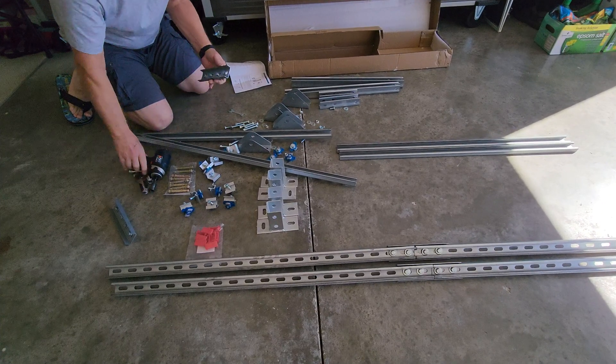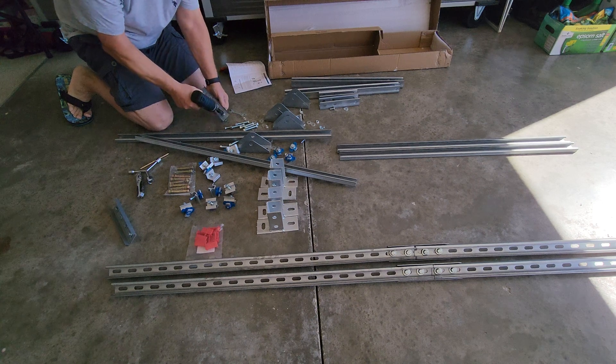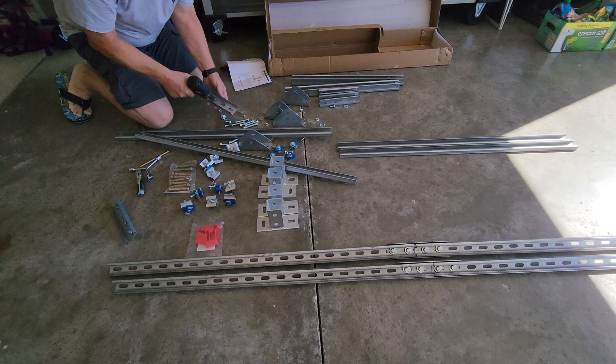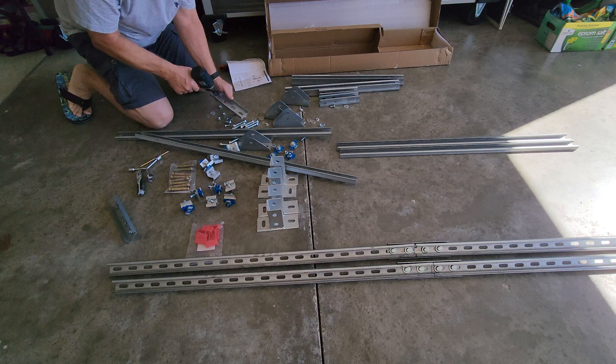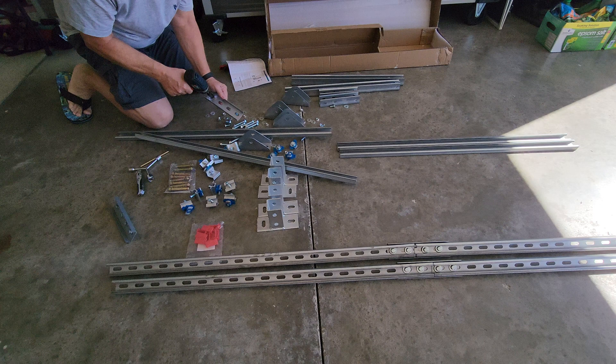They sent these bolts pre-installed, so you just have to remove them from the U-channel here. That's probably their way of knowing they put the right amount in.